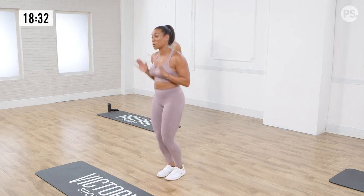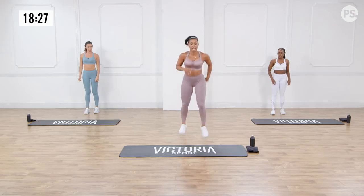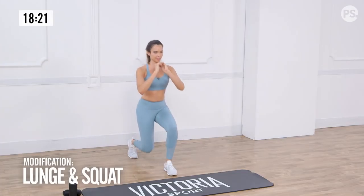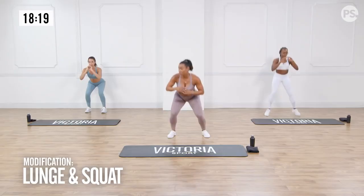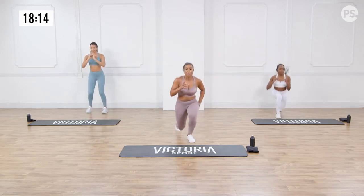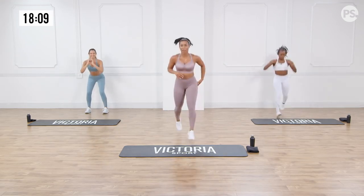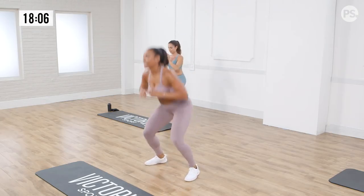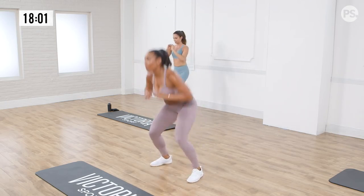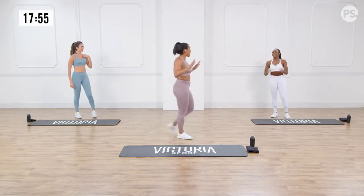We're going to move right into some jumping lunges and a squat combo — a jumping lunge right into a squat. Jumping lunge, squat. Brittany's giving us a modified version where she's doing a front lunge, front lunge, and a squat. A few more, guys. You're doing great. Stick with it. One more, one more. Nice. There you go. Sucker one down — get your towel, get some water.